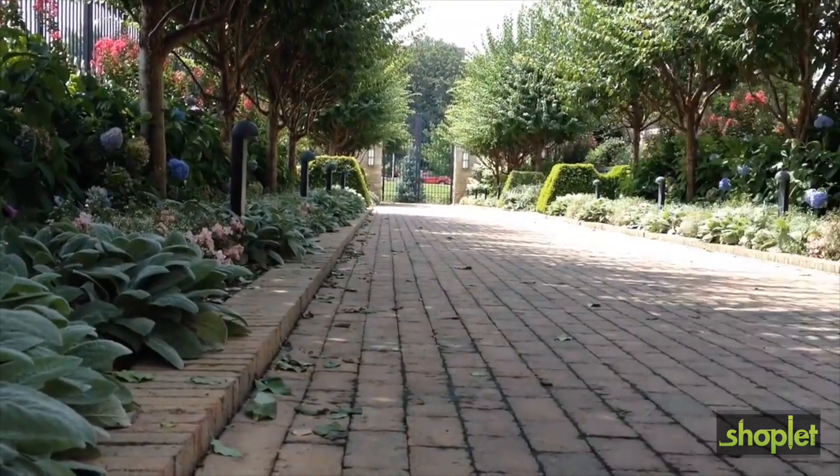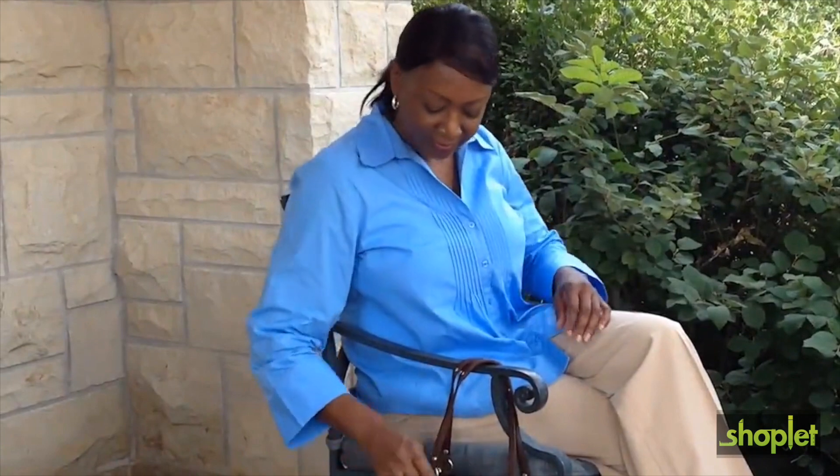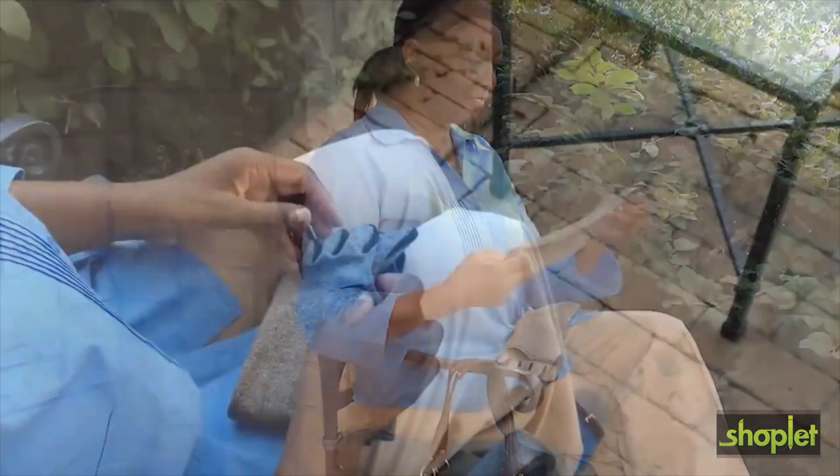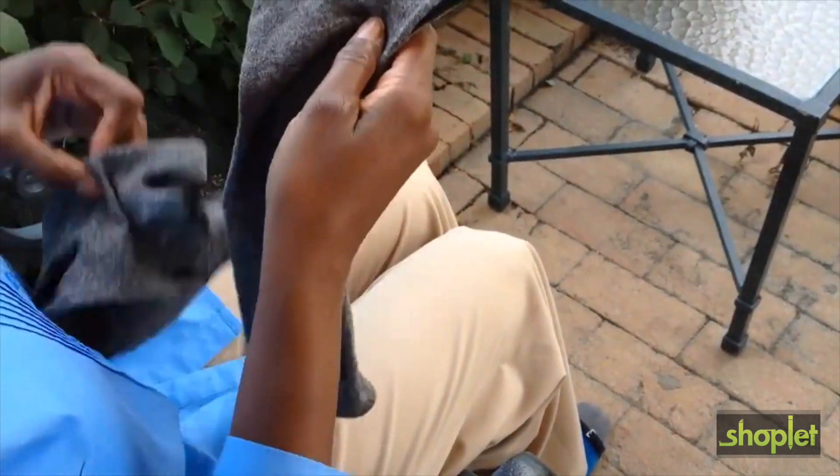Backed by the IMAC Comfort Guarantee, arthritis socks utilize a unique design that provides mild compression, warmth, and increased circulation to help promote healing.